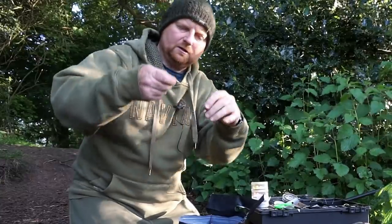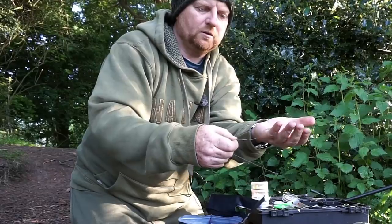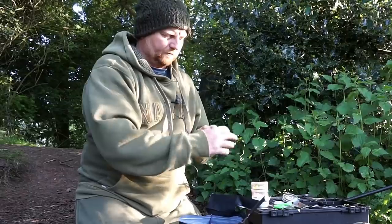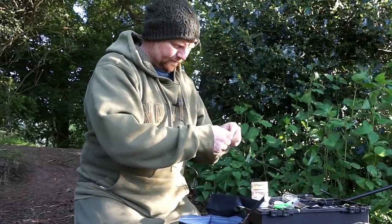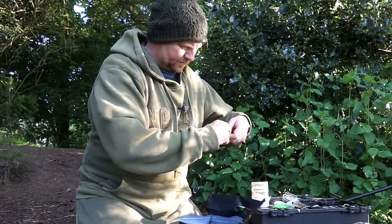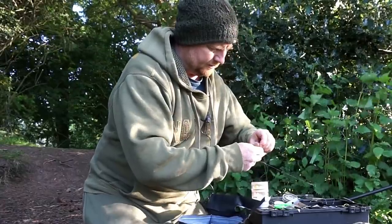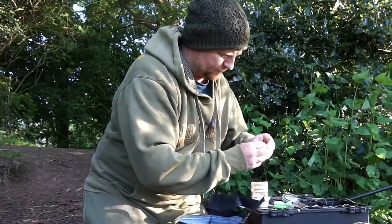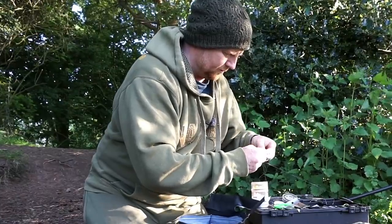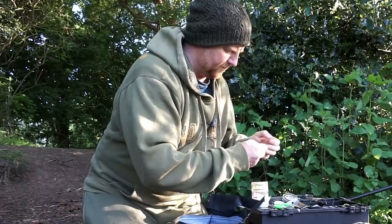I've got the rig, and I've got it kicking out as well. So when you actually hook the fish or it goes in the mouth, it kicks down. Very sharp that. I'm going to fish a 20mm bottom bait on that — I'm not going to pop it up, just have it as a bottom bait. So I'm keeping this down to the bare minimum. I'm fishing down the margins, I know it's not going to be tangled, it's quite close — and that's fit for purpose for what I'm going to be doing.